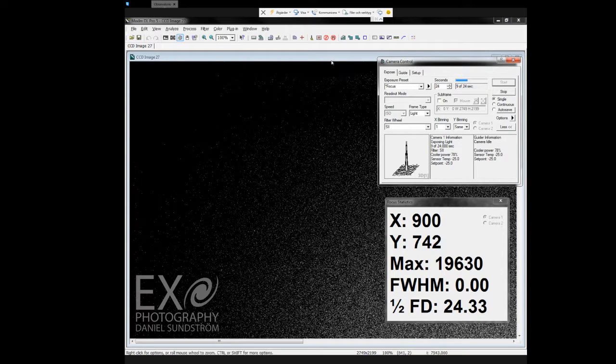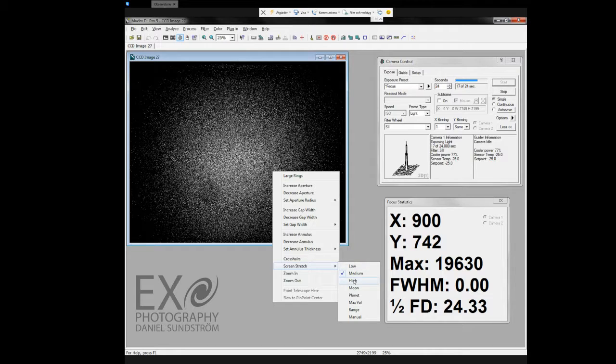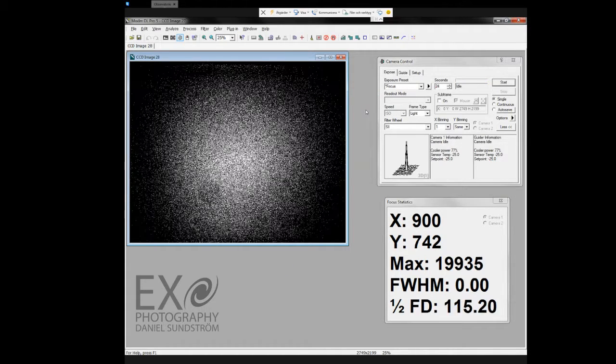I can show you how the picture looks, but there isn't much to see. The point of taking a flat picture is to get rid of errors in the optical axis. Okay, that's close enough — 24 seconds for the sulfur filter.